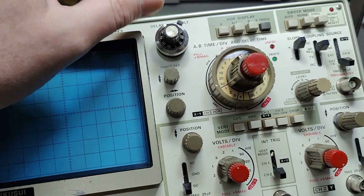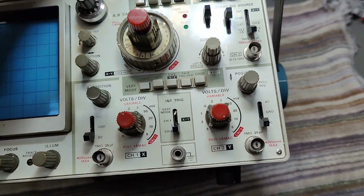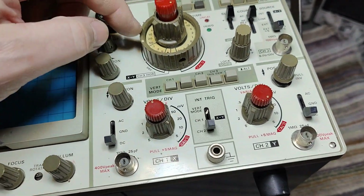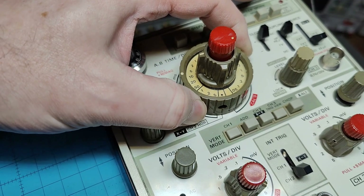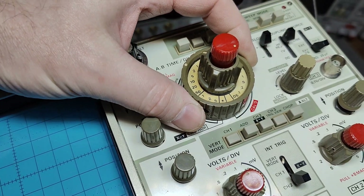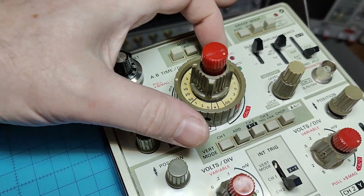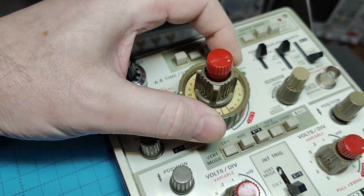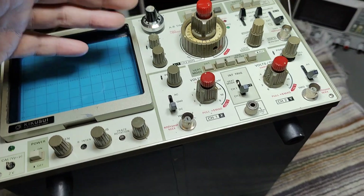It has delay time base triggering and all the normal features that come with that, meaning we have two time bases. The fun thing is that the delay time base cannot be set slower than the main time base, and this is handled mechanically — a very normal but smart solution for that problem.